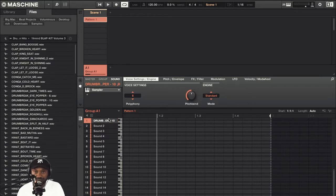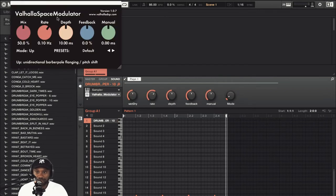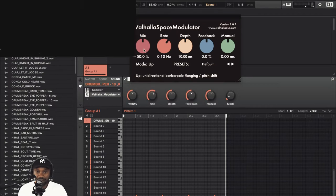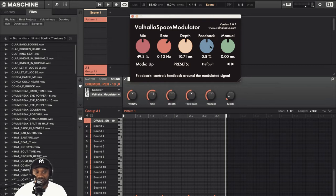So let's just make a drum loop. The controls are as follows: the mix knob controls the wet/dry balance, the rate controls the modulation rate of the flanging effect, and the depth knob controls how much of the signal you want to modulate in milliseconds.